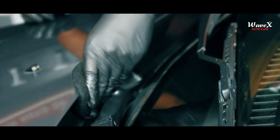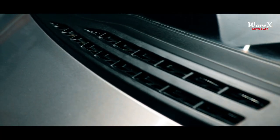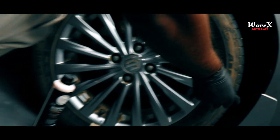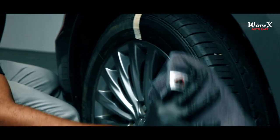Remember, this is an all-purpose dresser. For a dedicated exterior shining and protection product, you could use the Wavex Carnova Wax. The Wavex Silicone Glaze effectively removes tire dirt and tire browning to give your vehicle's tires a rich black shine.